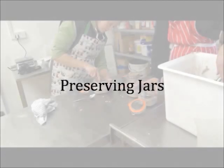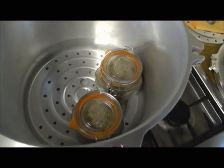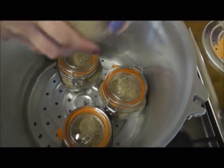Mark kindly gave us some preserving jars — it's one of the many ways you can keep haggis. We stuffed it in and the jars were then boiled away in a pressure cooker to seal, so that they can be kept for months and months on end.